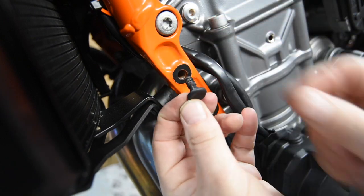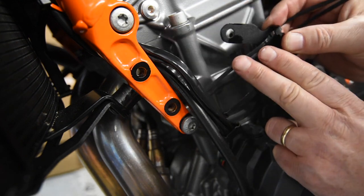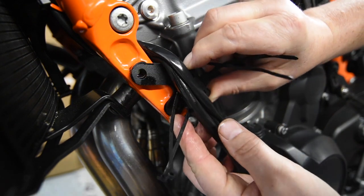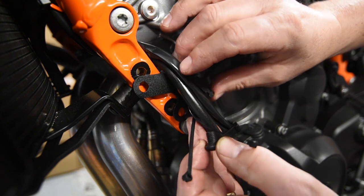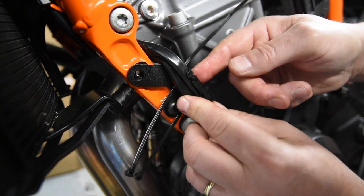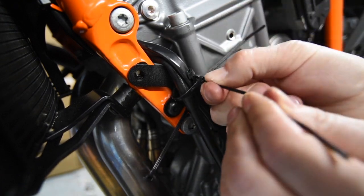Once that's done, give the area a quick clean - a quick squirt of ACF-50 and get a little bit of oil in the screw hole. Now we're going to fit the Evotech cable bracket for the left-hand side. This bracket has two holes for the zip ties to go through, so just feed it around the cables carefully, making sure you're not going to scratch the orange frame. Once you're happy with the positioning, get the 8mm button screw and pop it into the lower hole just finger tight. Move the electrical cables and breather pipe nicely, then do the zip ties up - but don't do them too tight.